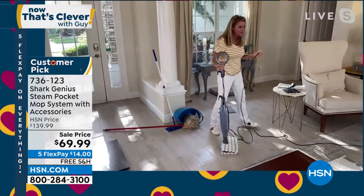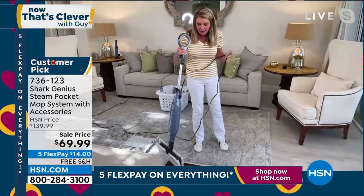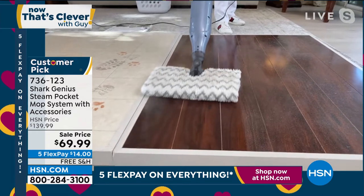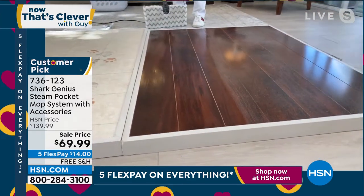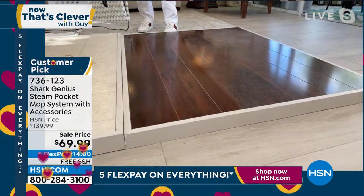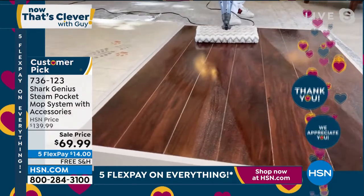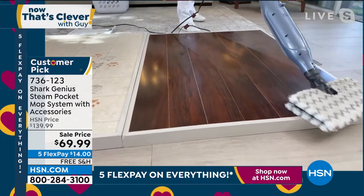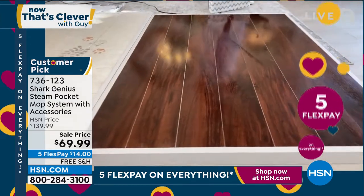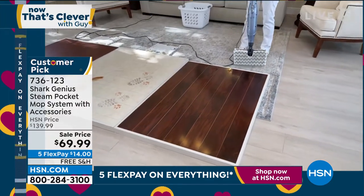So right here — this is a hardwood floor. Look at how we're able to clean and sanitize it. With one pass, you've got that sheen, that shine — it's going to be dry in about 20 seconds. Gone are the days of worrying about moisture on hardwood floors. Look at that cast, that clean, that sheen and shine — and within seconds it's dry. You can see the reflection of the chandelier on it.